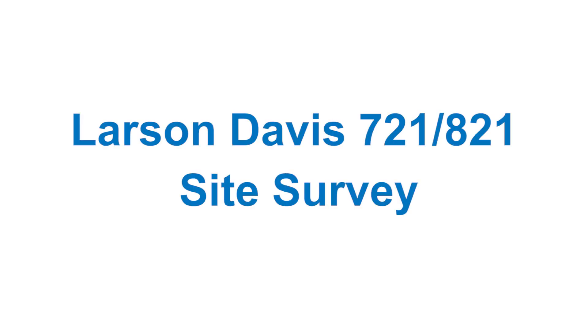This is a video explaining how to conduct a site survey with the Larson Davis 721 or 821 sound level meter. Before we get started, let's briefly discuss what a site survey is.